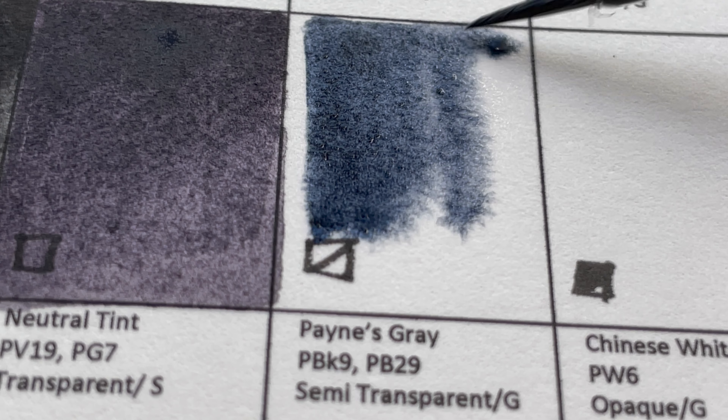This is the full swatch of all 70 colors from M. Graham watercolors. I'm very impressed with how intense and strong the colors are — I only need very little to get these intense color blocks. M. Graham includes almost all the important pigments you need for watercolor painting, with no repeats and no non-granulating and granulating versions of the same color.